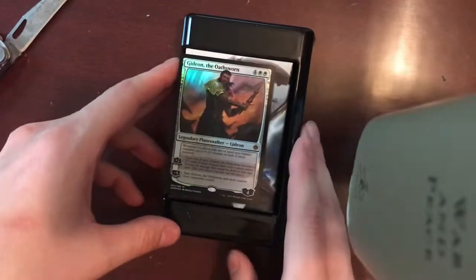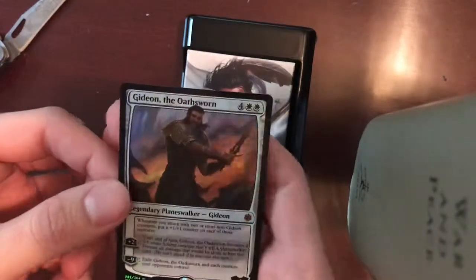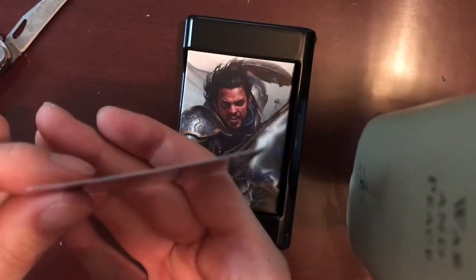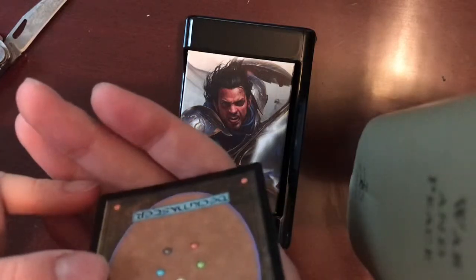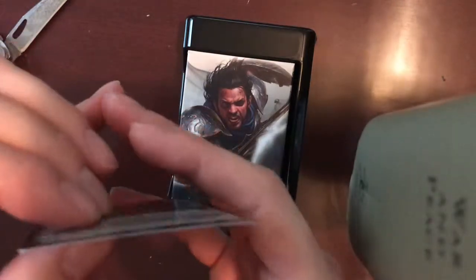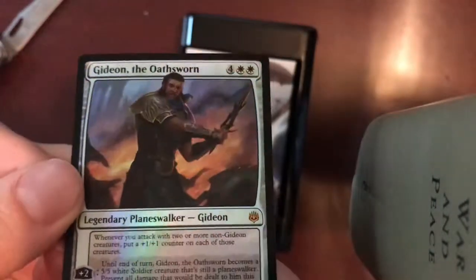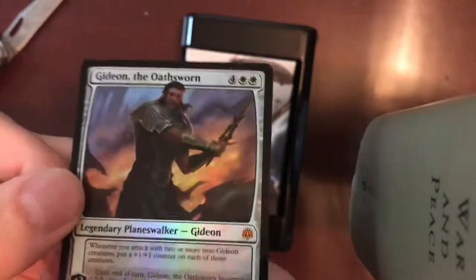So let's go ahead and see what we got. Looks like a nice mint out of the box — Gideon Oathsworn. Let's look for bending. And there is a little bit of a warp on there. Nope, it looks like there is a little bit of a bend. Maybe that will straighten out if it's in a deck. But look at that artwork — is that not beautiful? And that foiling! The artists this time around are really outdoing themselves.